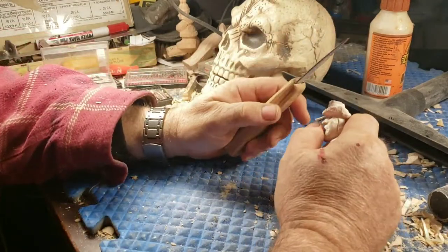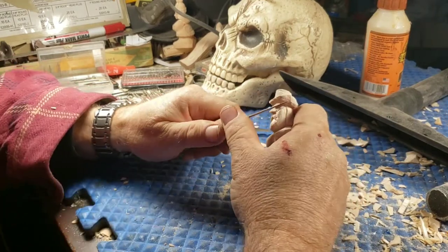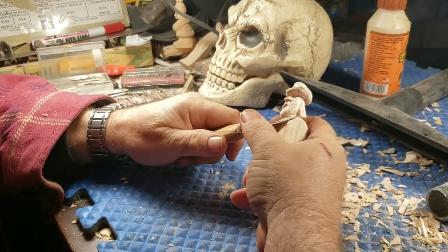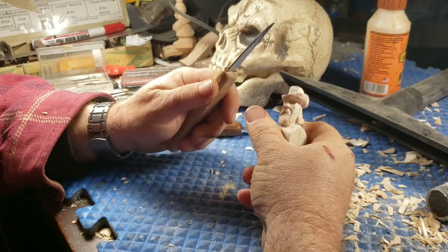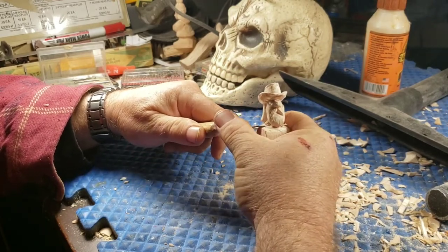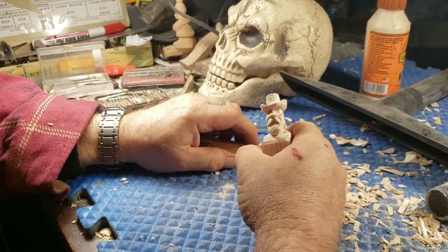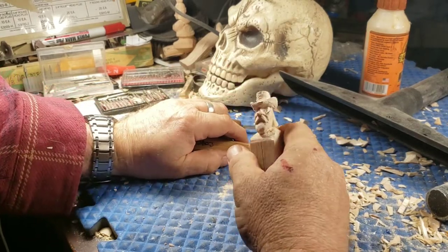Hi guys, welcome back to Just Carved Rob. We're still playing with camera angles, trying to figure out what works best. I'm not too happy with any of them so far.